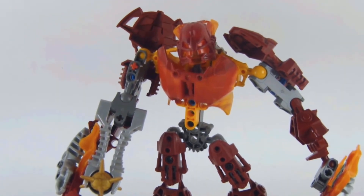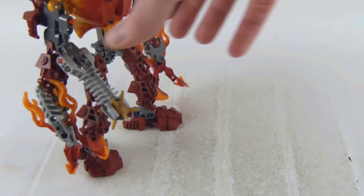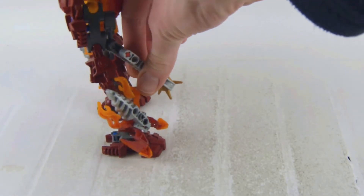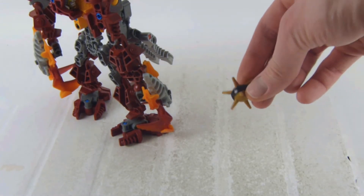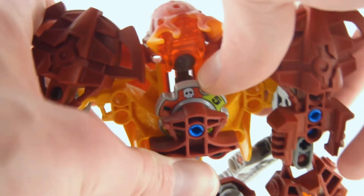That's a good look at the figure, and even in size comparison next to a regular minifigure. We also get the projectile launcher, which has a rubber projectile, and the stripe is actually plastic.